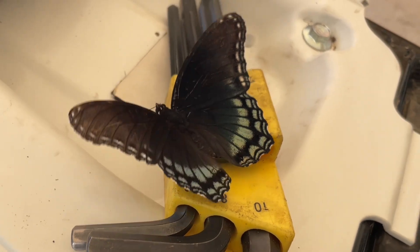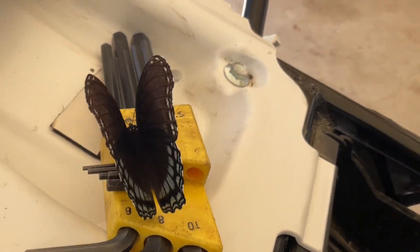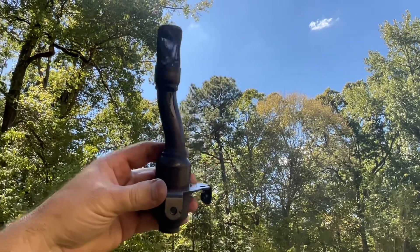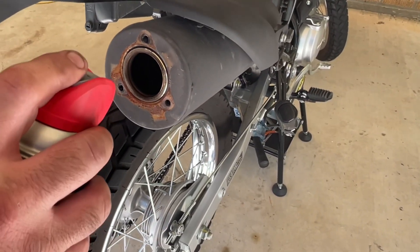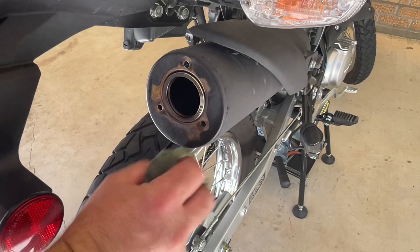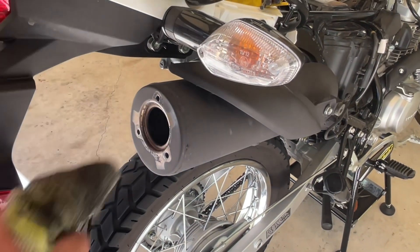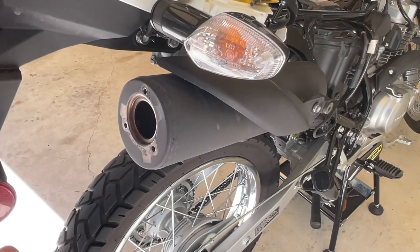That's what it should look like — nice and clean; you should be able to see through it. Anywhere you've got rust on your bike, exhaust systems are obviously the worst about it. Hit them with a little WD-40, give it a wipe down, and it'll help protect everything. Pull that out and put a little WD-40 inside there to make it last a little longer.